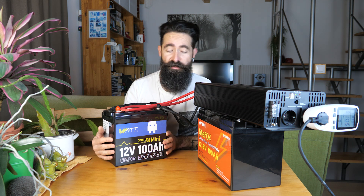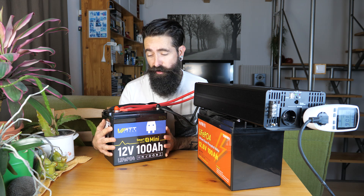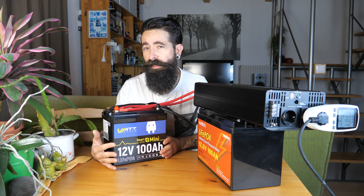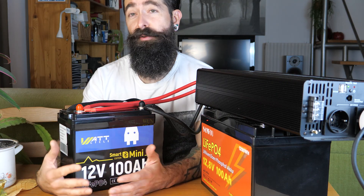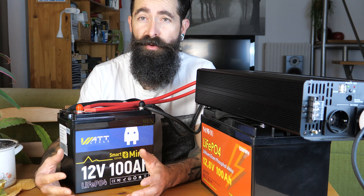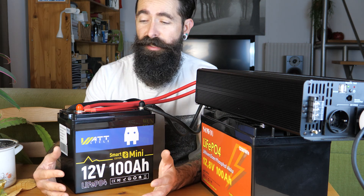Nézd meg ezt - ez ennek a WattCycle-nek a mini verziója, ez is ugyanúgy 100 amperórás, mint ez a Sanfu, ez viszont sokkal-sokkal kisebb, fele olyan hosszú és keskenyebb is, mint egy 100 amperórás ólom-akkumulátor, tehát gyakorlatilag fele akkora helyen elfér. Hogyha például egy lakókocsiba, lakóautóba, horgászcsónakba, elektromos meghajtású kajakba, vagy akár egy sátorba akarod használni.